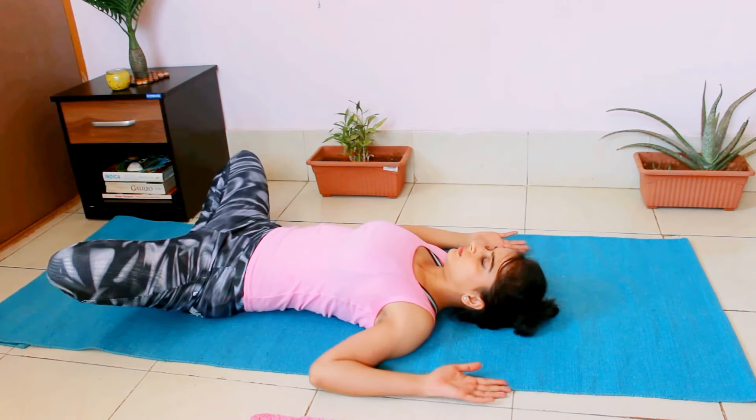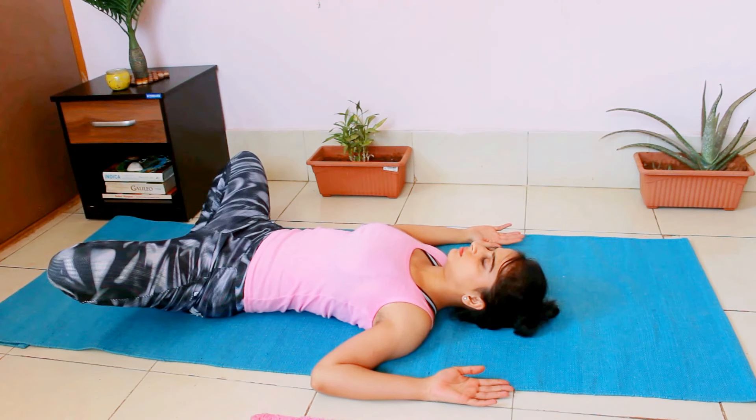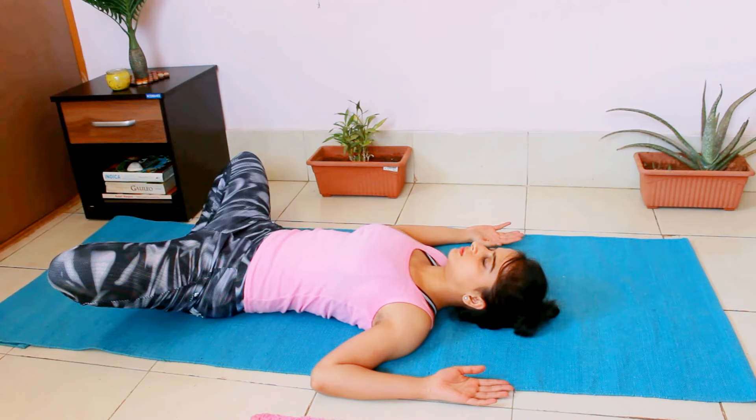For the final resting pose, touch your feet together and let your knees fall on both sides. Bend your arms 90 degrees and lie in this position for a while.